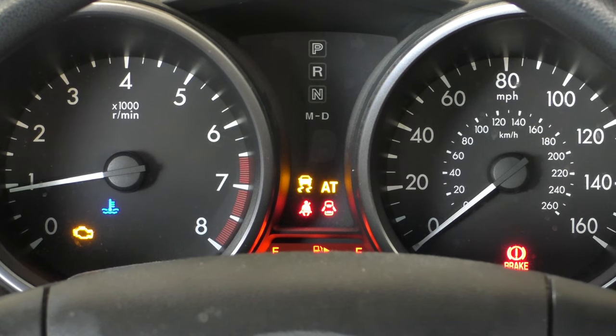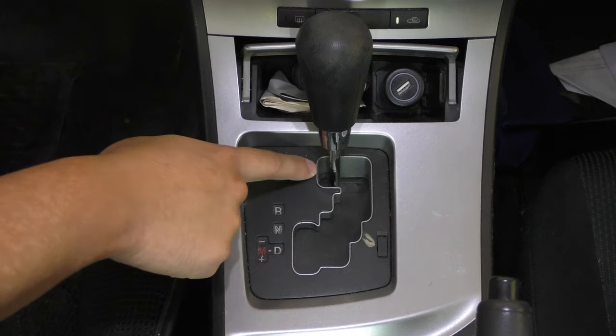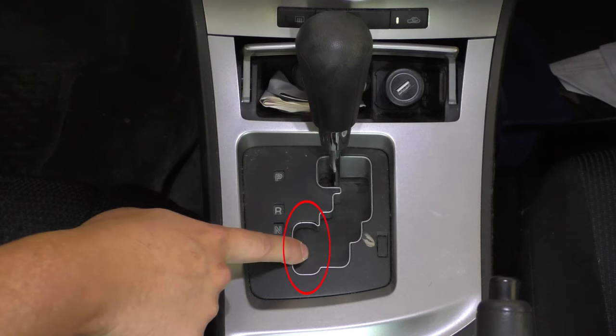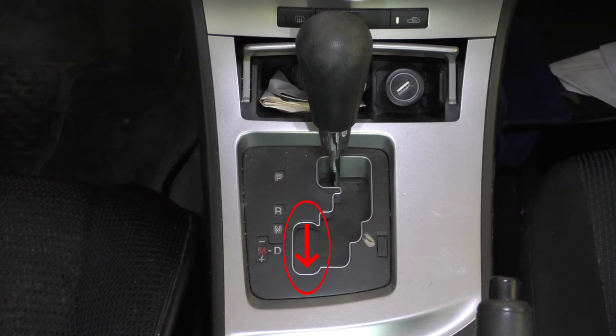You can shift into neutral though. If this failure happens to you but you really need to move the car, you probably will be able to shift into third. I was able to do that by taking the shift lever, moving it down to the manual position, and then bumping the lever back a couple of times until it was in third gear. There was nothing on the dash indicating it was there, but I was able to slowly move the car into the garage.